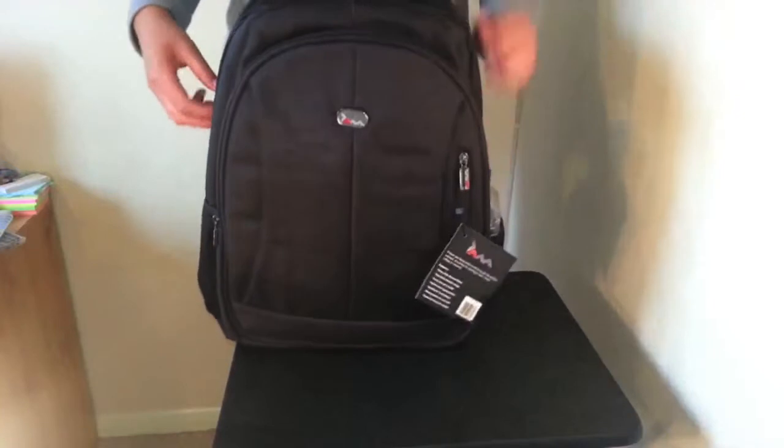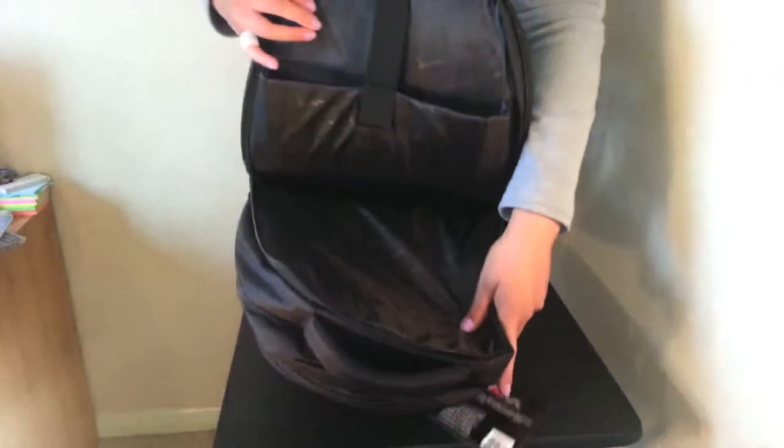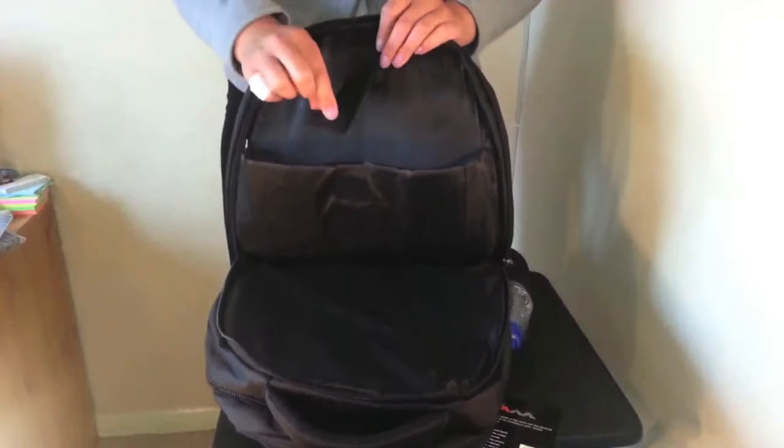I'm going to start with the very back of the bag, as this is where you can store your laptop, tablet, or anything else you'd like to keep nice and safe. It's got a padded section and a velcro strap to keep it extra secure, and there's also plenty of room in this compartment for any folders or books.